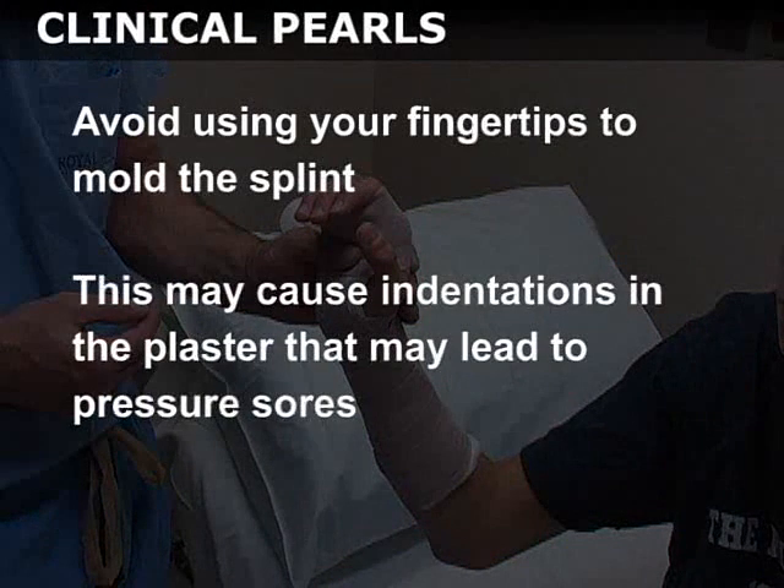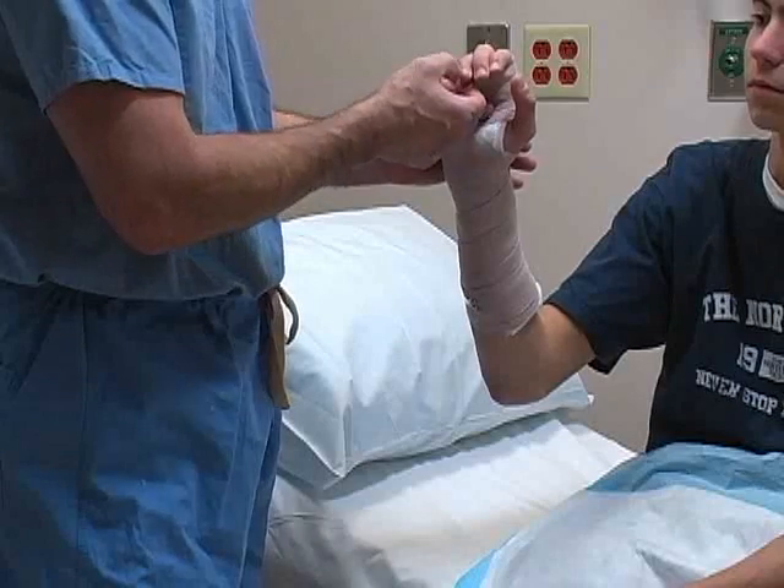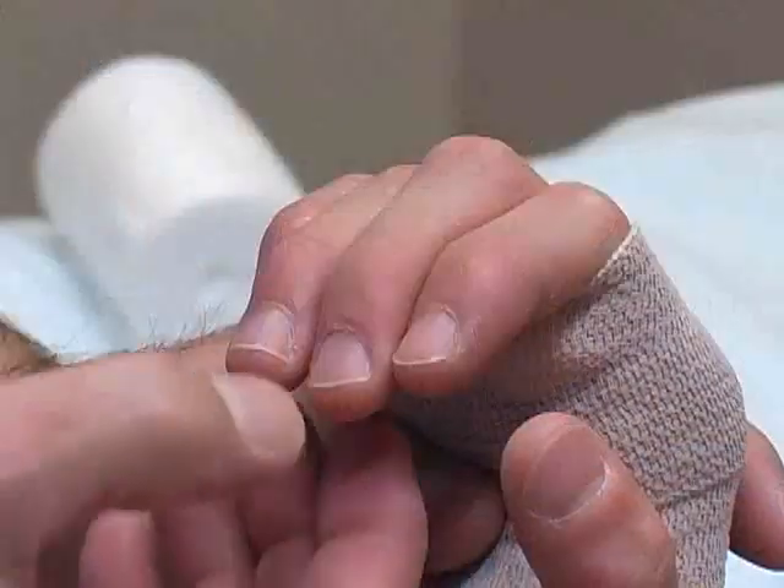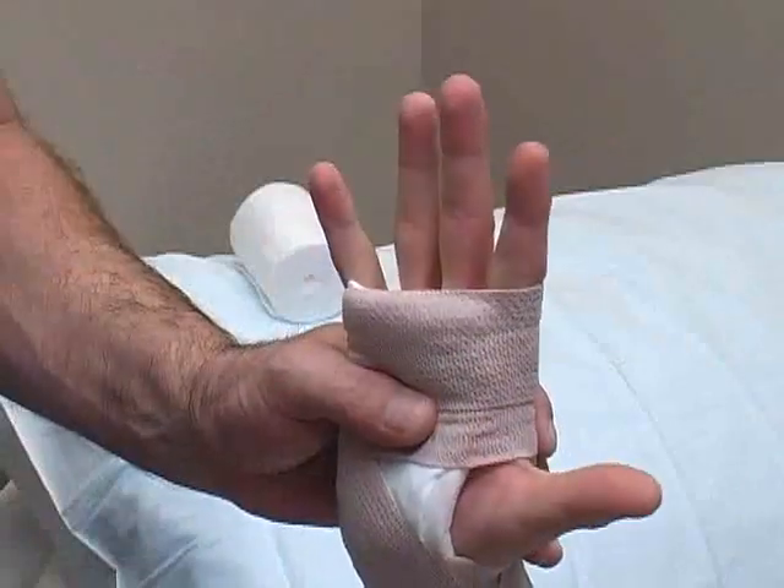Avoid using your fingertips to mold the splint, as this may cause indentations in the plaster which may lead to pressure sores. Finally, perform a post-splinting neurovascular exam including capillary refill and motor and sensory function.